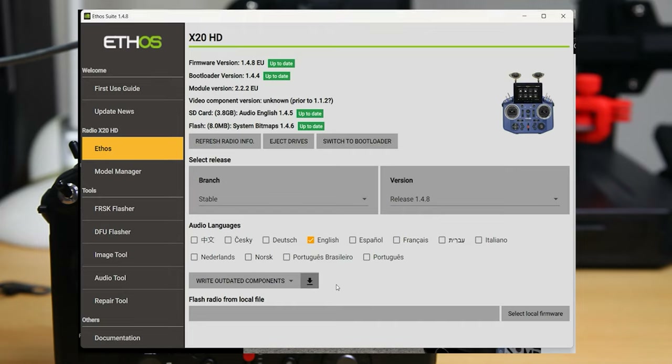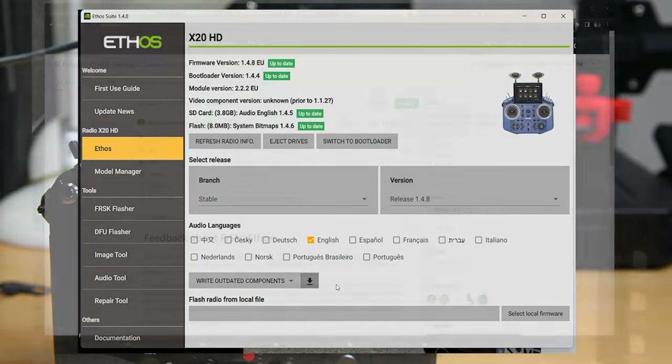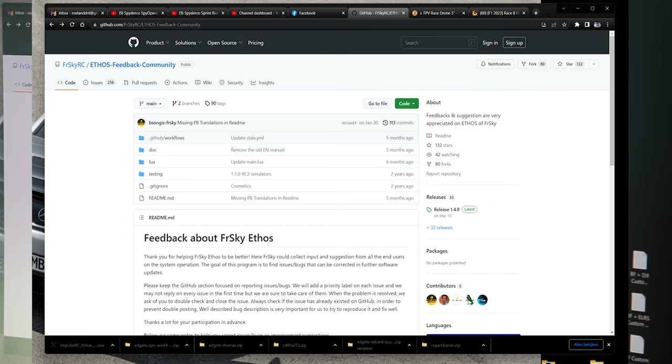If anything is not up to date, you can update the firmware with the darker arrow. Once you've clicked that and had a couple of reboots, your radio should have the latest ETHOS firmware, bootloader firmware, and component firmware for your RF. With that out of the way, we'll actually have to add some scripts for ELRS to the radio, just like on OpenTX radios. Those scripts can be found on GitHub and in the ETHOS feedback community.